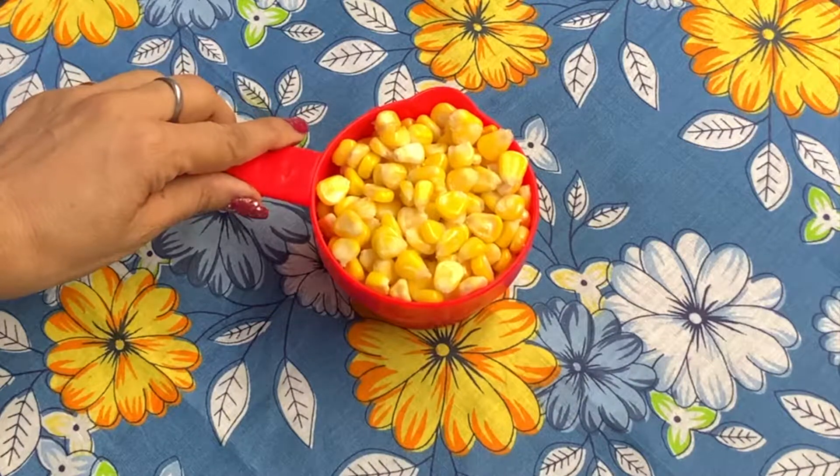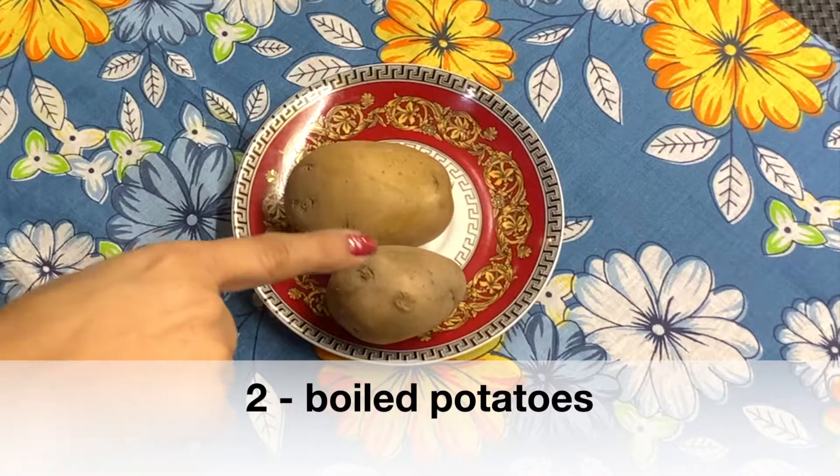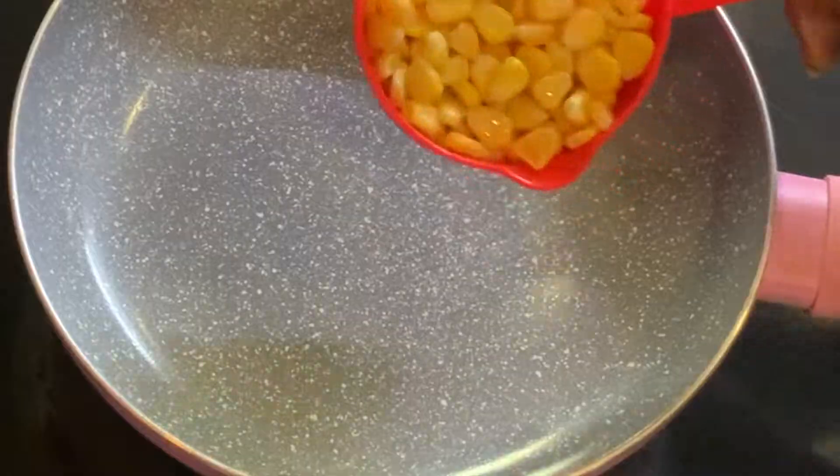We need 2 cups of corn — I have a packet of corn — 2 boiled potatoes, and 1 tablespoon of rice flour. Now we will put it in the pan.